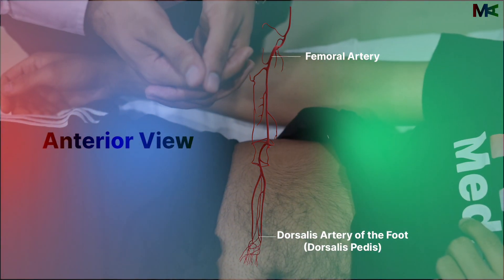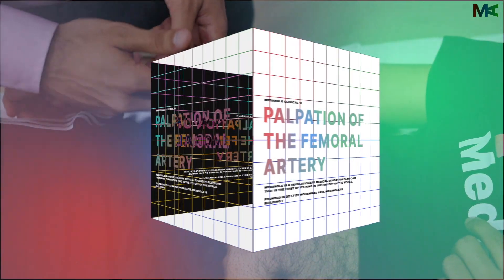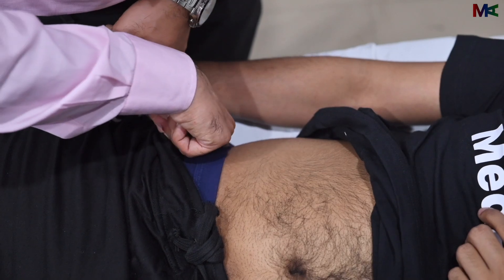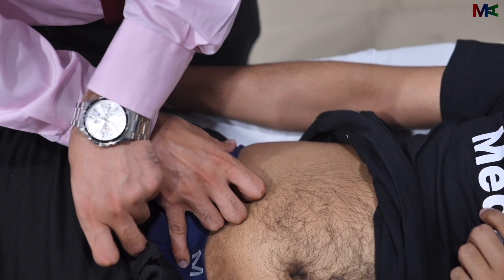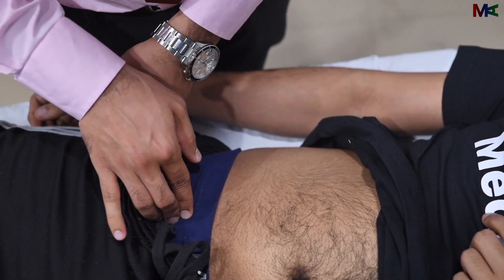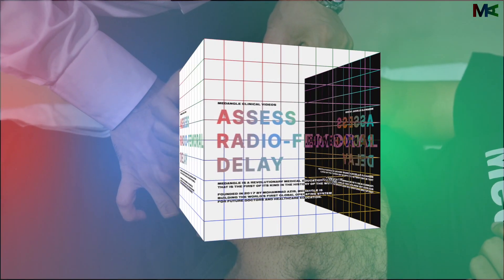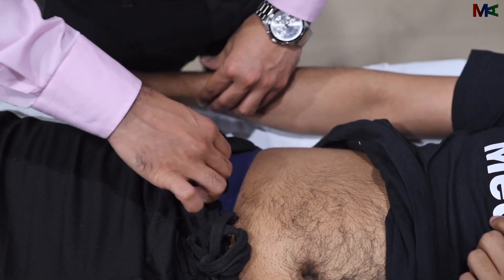For palpation of the lower limbs, we need to assess four major arteries: the femoral, popliteal, posterior tibial and dorsalis pedis. For the femoral artery, we need to locate the inguinal crease, palpate the ASIS and locate the pubic tubercle. Midway along that line, we can find the femoral pulse just below it, assessed using three fingers. We can simultaneously compare it with the radial artery on the same side to assess for a radiofemoral delay. This should be repeated on the other side.